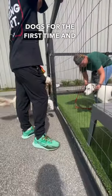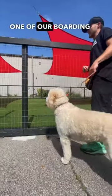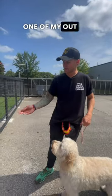When you're introducing dogs for the first time and you're unsure how they're going to act, or maybe they're a little bit reactive — this is Willow, one of our boarding train dogs, and this is Ivan, one of my out-of-state program dogs.